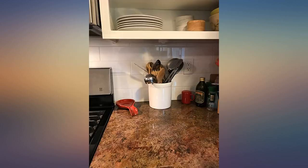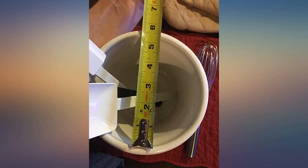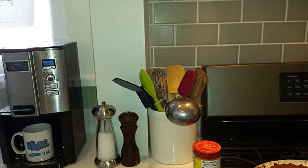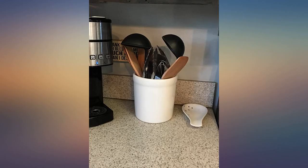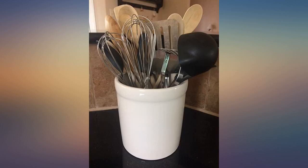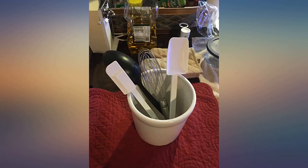Item arrived in a timely, well-packaged manner. Good solid, timeless-looking utensil holder. Clean white appearance as expected. No breakage. Smooth white glaze, except for a ring on the bottom. Has a purposeful, slightly rough texture, which feels as if it will be more likely to stay put on a counter and less likely to slip around.